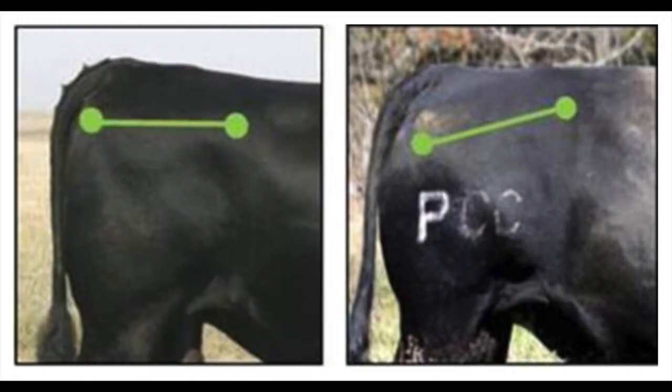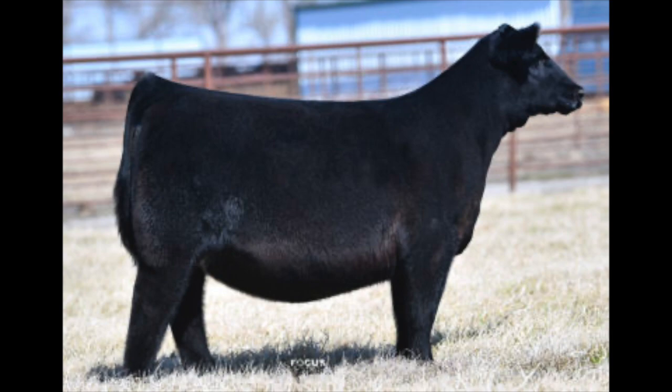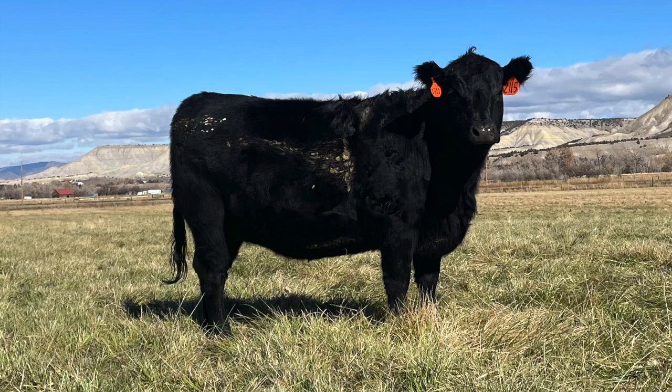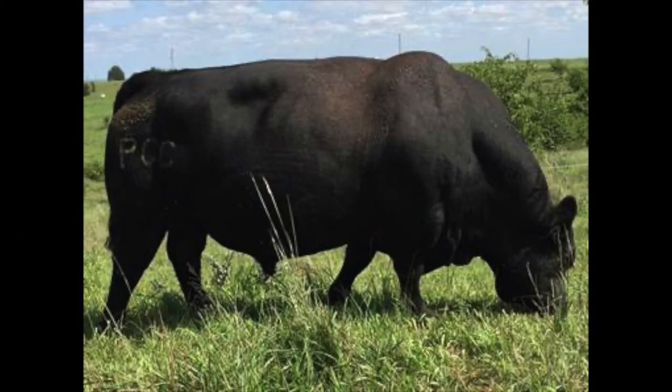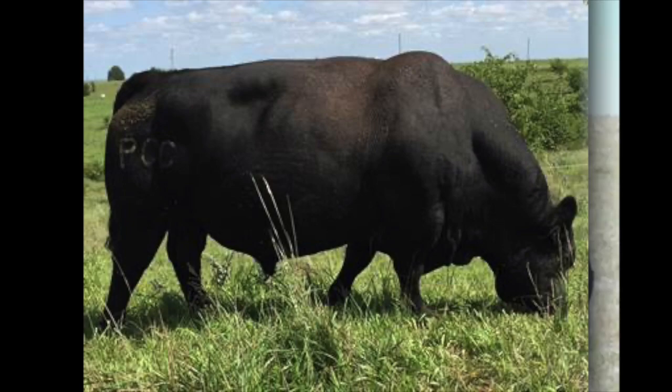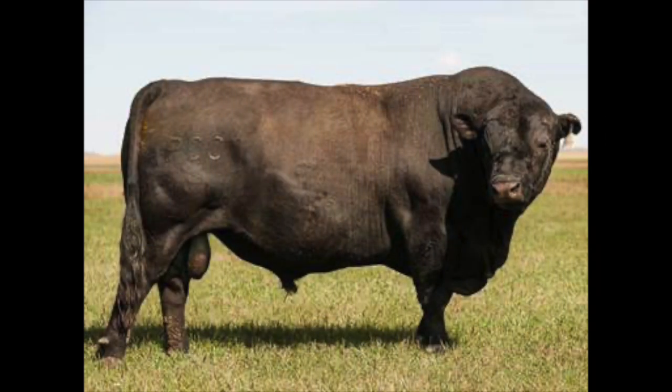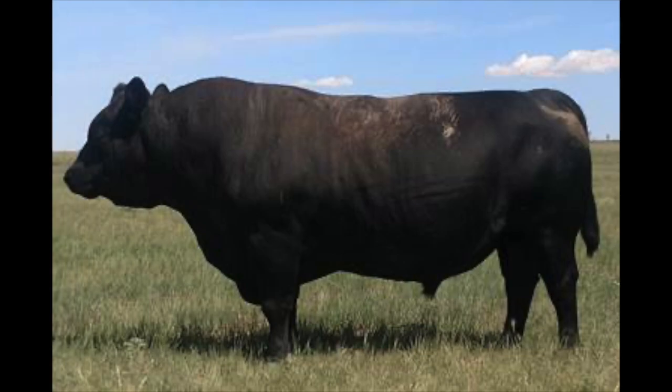The angle of the slope from the hooks to the pins will affect calving ease. This explains why I used to pull calves from 1,100-pound heifers who were show ring beautiful, and why a 950-pound PCC heifer can have a 94-pound calf out of the neighbor's bull without assistance. It also explains why PCC has more calving ease than anyone else in the seed stock business. You can see the difference if you know what to look for. According to Steve, we've only scratched the surface of things other than birth weight that affect calving ease, but this is a really obvious one.